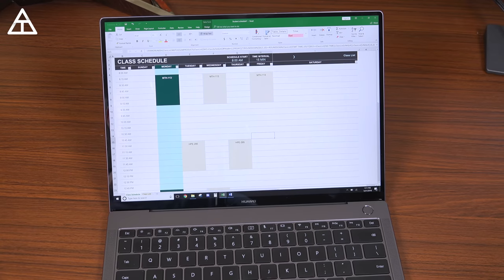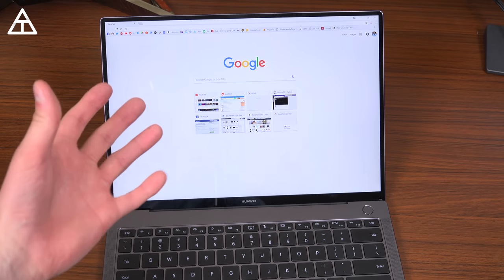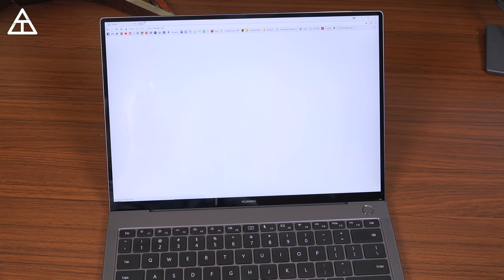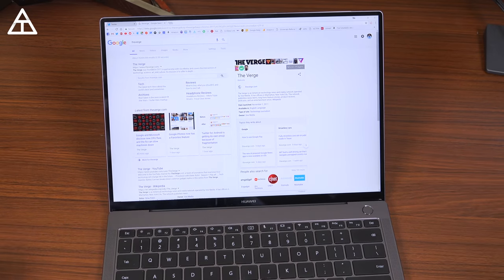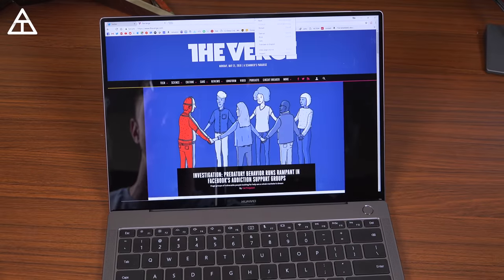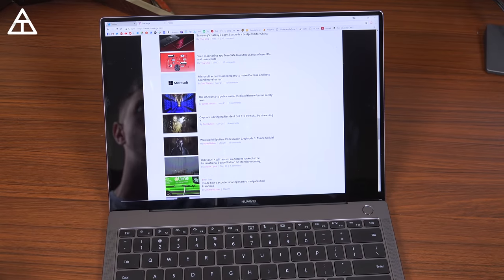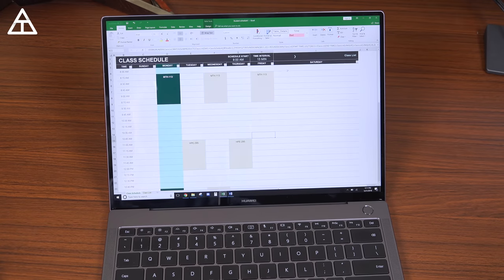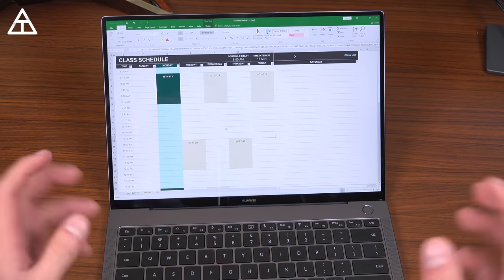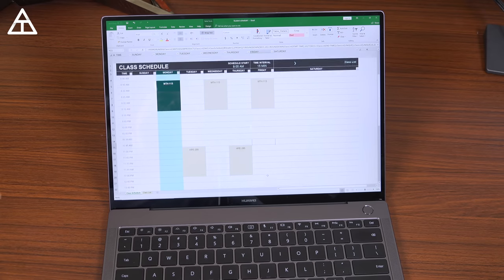This laptop runs Windows 10. In terms of speed, running a bunch of tabs at once it does a good job handling everything thrown its way. The 8th gen i7 processor I have is fantastic — even using Chrome with a bunch of different tabs open, the 16 gigs of RAM is more than enough. It handles everything I need it to. It's great for Microsoft Suite, Office, Excel, Word — anything you really need to throw at it. Even if you get the i5 model, I really wouldn't be worried unless you're doing something very intensive.